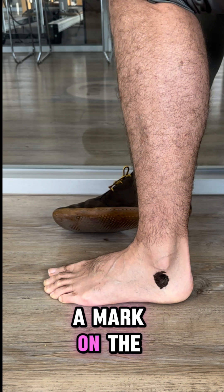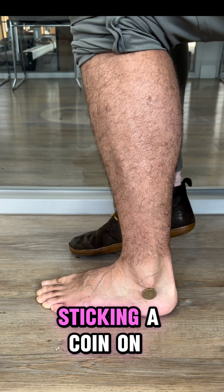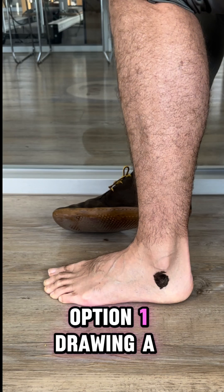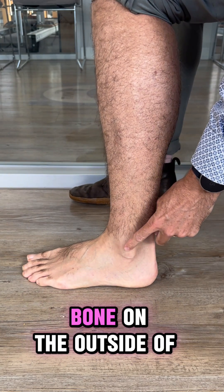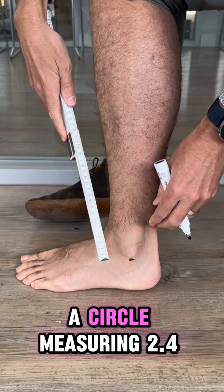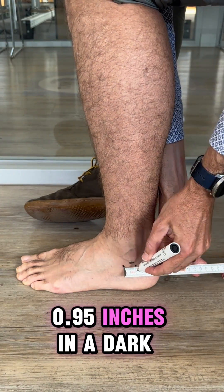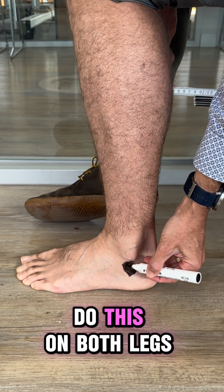Now it's time to place a marker on the outside of your heel. You have two options: either drawing a circle or sticking a coin on with tape. Option one is drawing a circle. Find the most prominent bone on the outside of your ankle and follow this bump down. Under this bump, draw a circle measuring 2.4cm in a dark marker. Do this on both legs.